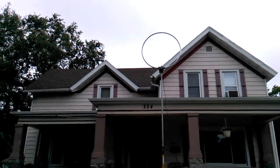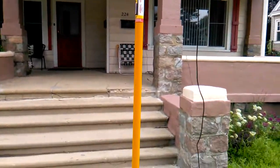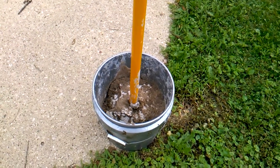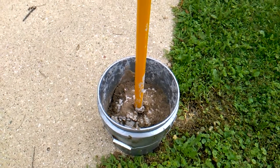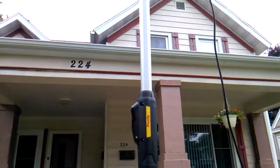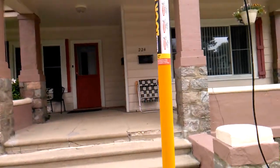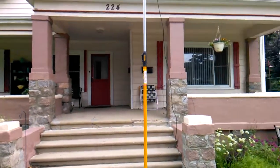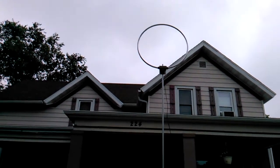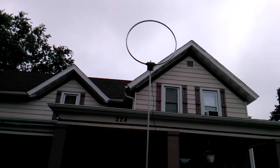This is the new MFJ-1886 antenna, and it's being supported up in the air by my homemade painter pole antenna. I got the idea from a video on YouTube — you just take a five-gallon bucket, shove your pole in there, fill it up with Quikrete, and then use one of these telescoping painter poles. It sits about 12 feet off the ground. My fan dipole is a little bit higher, up in the tree — about 16 or 17 feet off the ground.